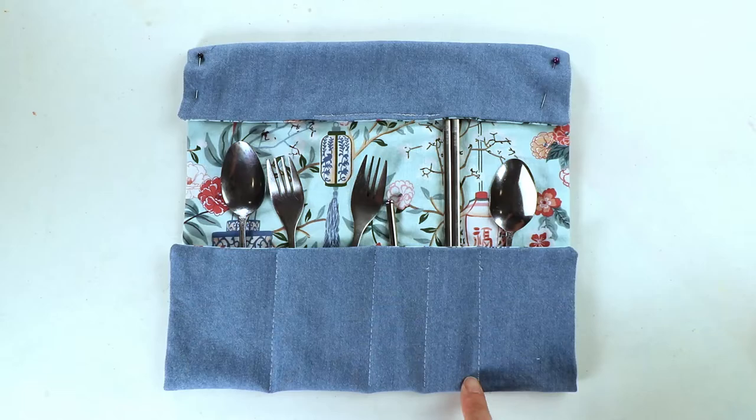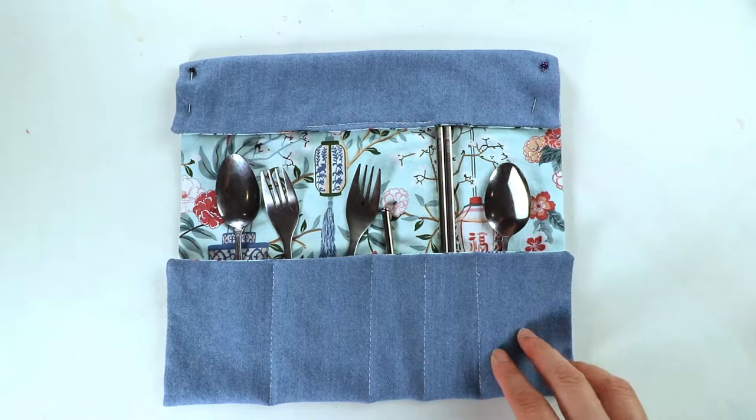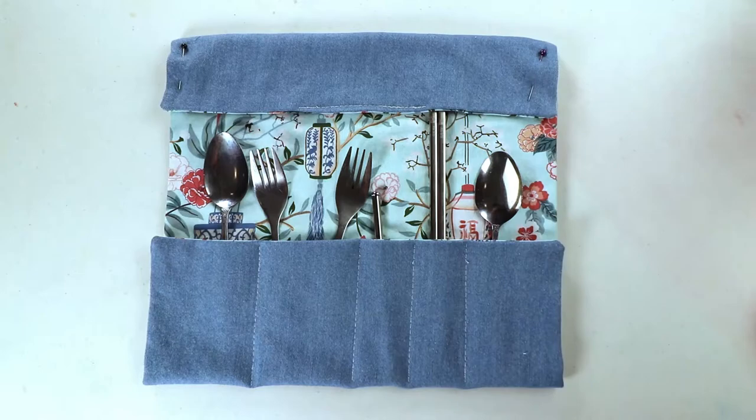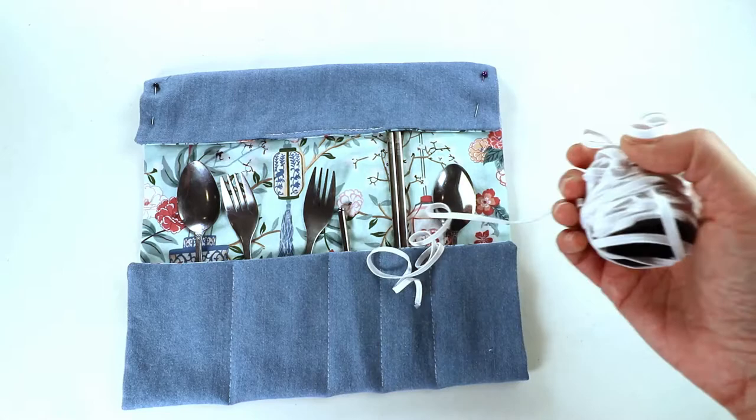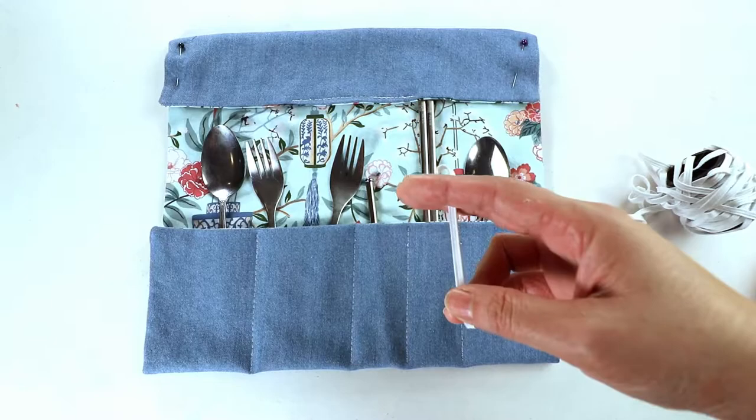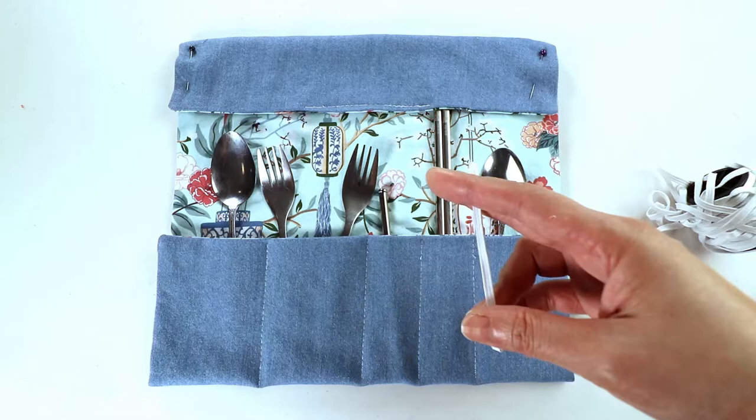I decide to sew some smaller pockets instead of four equal-size ones so you have more choices. Next we have to decide about the closure — I'm going to use elastic. You can also sew a long tie or ribbon, but I'm using elastic because it takes up less space and most people have elastic around since we've been making a lot of masks.